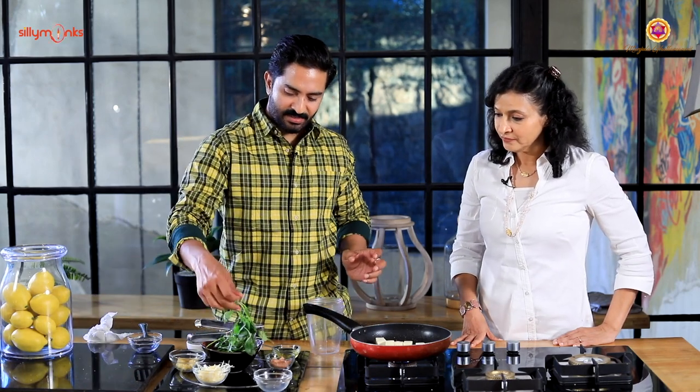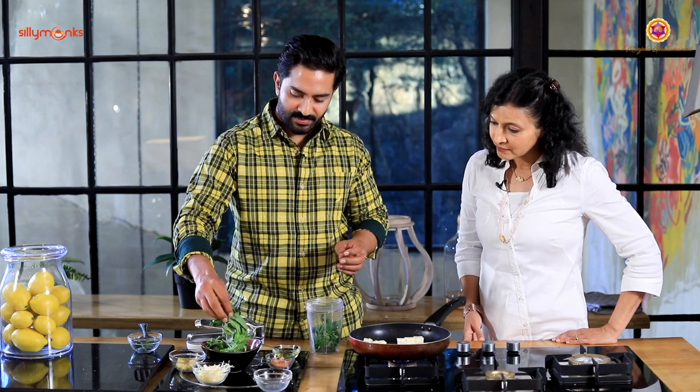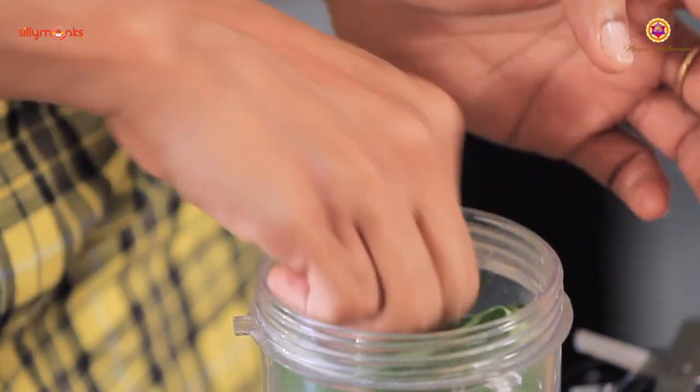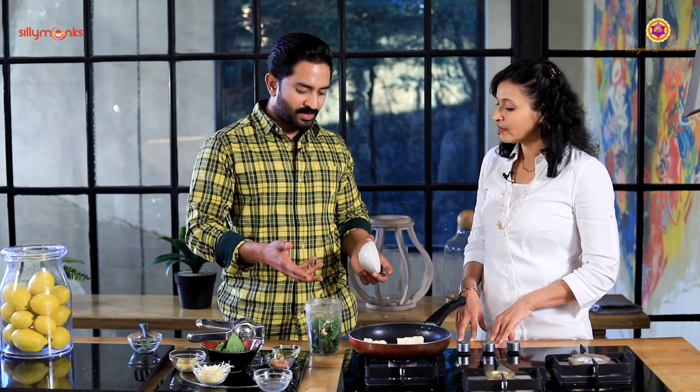For the sauce, here are the ingredients. Some basil leaves - remove the roots, keep a full handful of basil leaves. We can use some pine nuts. Basil comes under the tulsi family, so it smells so good.